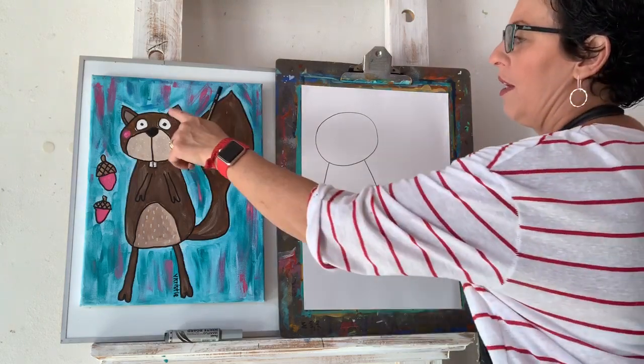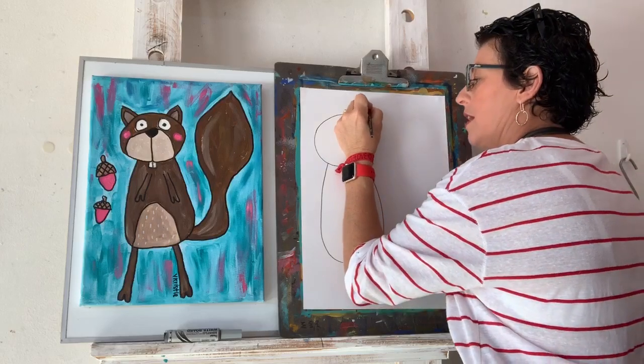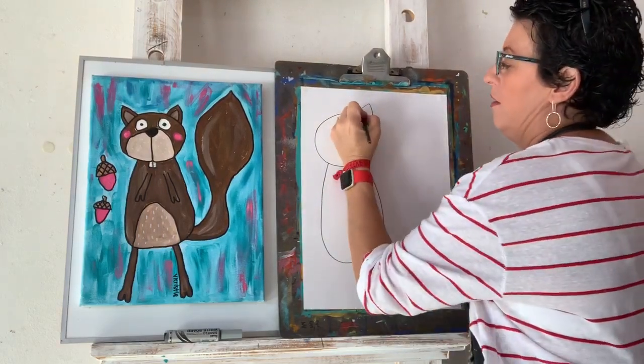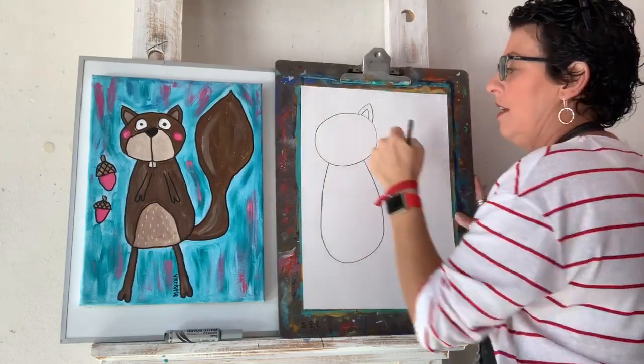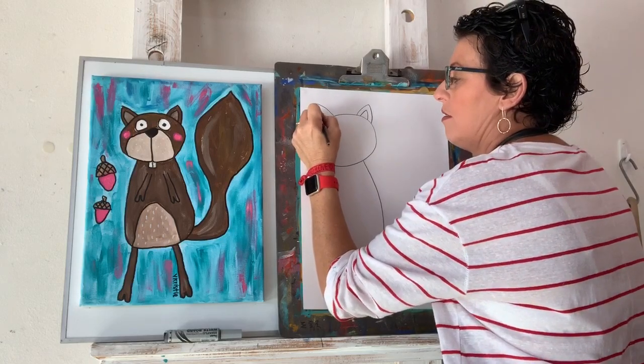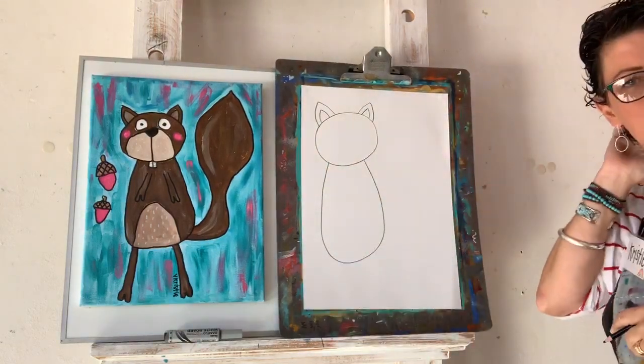We're going to give him some ears — they're like a triangle shape without a bottom on it, or an upside-down V. We need two: a big one and a small one, one on each side.